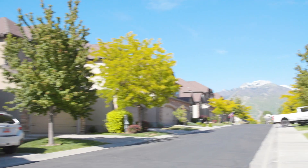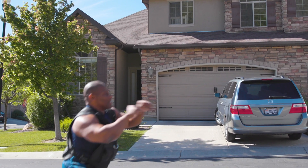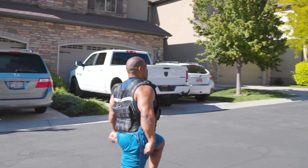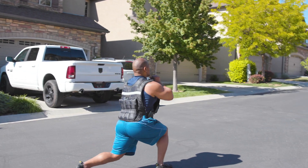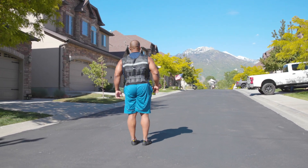Not only can you lunge inside in your living room, but outside too. The fun of working out, the enjoyment and health — look at those beautiful mountains. This is right out in front of my house.